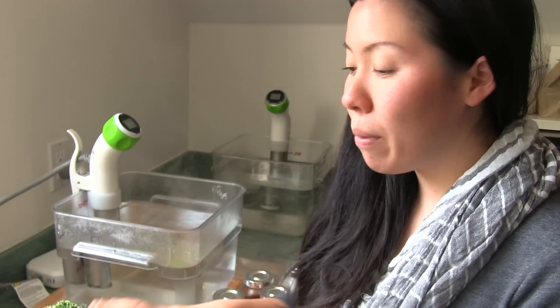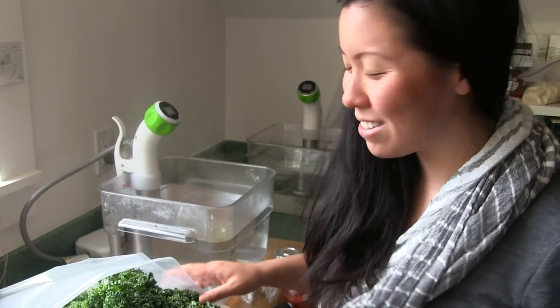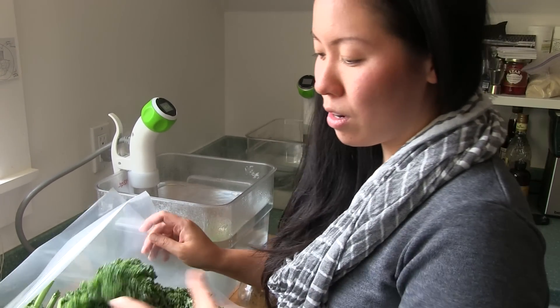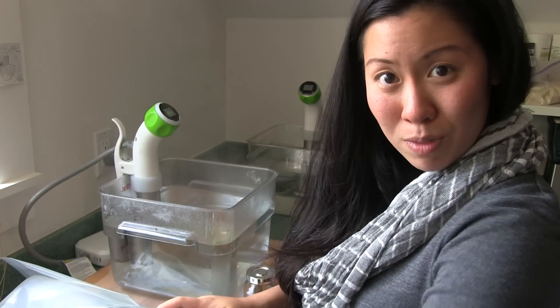Next we're gonna prep our kale and our spinach — we're gonna sous vide this. The good thing about sous vide-ing our kale and spinach is you're not gonna be slaving over the stove with an open fire when it's really hot outside and your house is gonna be hot and sweaty. So we have our water bath set to 85 degrees Celsius and we're just gonna break up the kale, break up the spinach, put it in our bag with some other things and then seal it up and cook it.